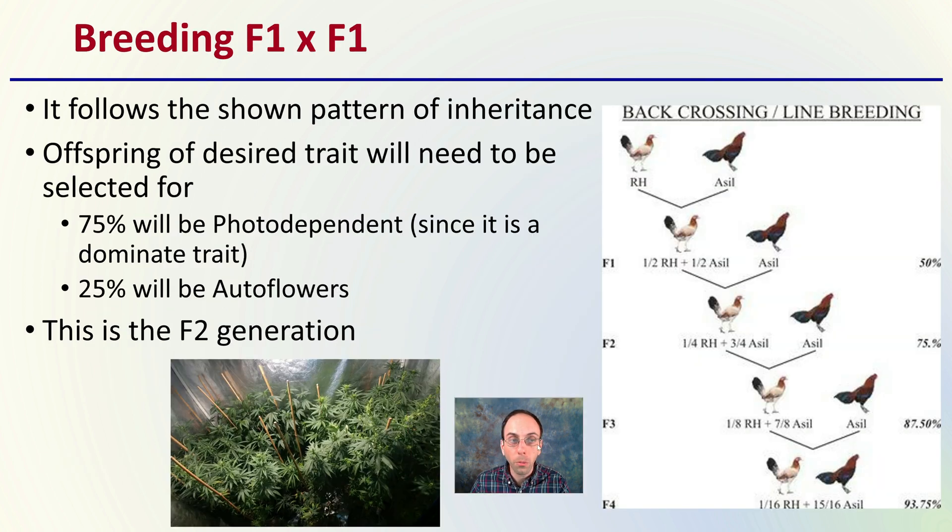When we breed that F1 with the F1, this follows the pattern of inheritance. Offspring of the desired trait will be needed and selected for. 75% will be photoperiod dependent, since it's a dominant trait, and 25% will be autoflowers. This is the F2 generation. We can see how the percentages are shifting as we go from F1 or F2 to our F3 or F4 generation.